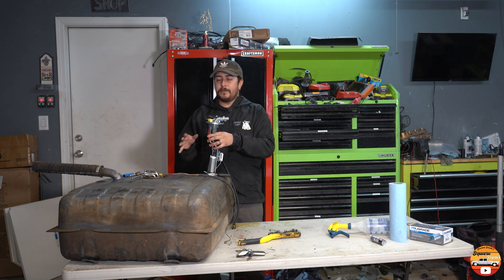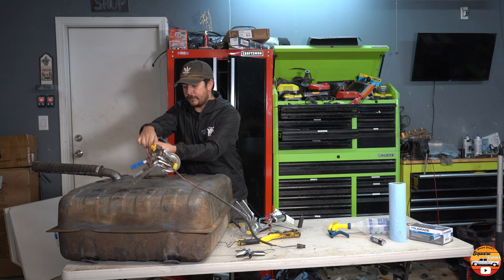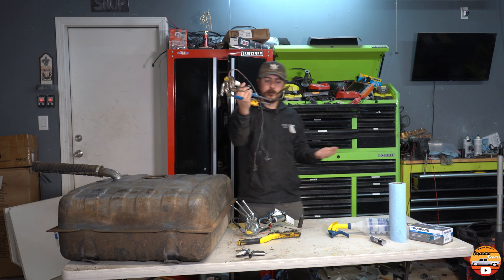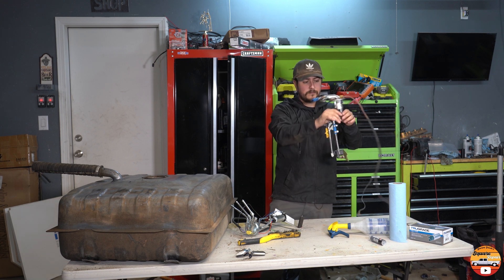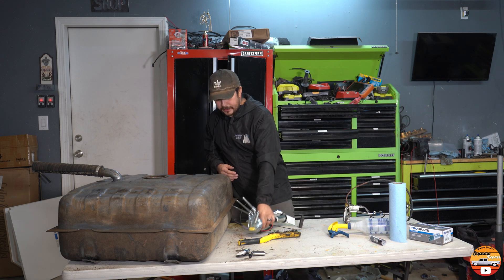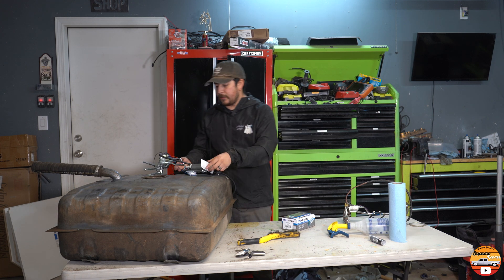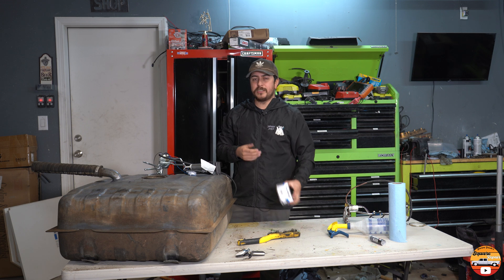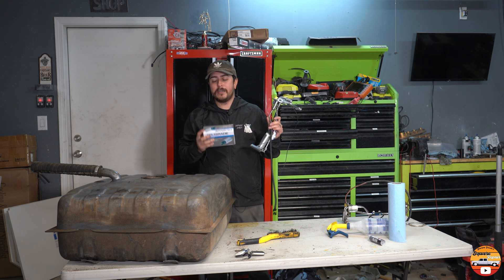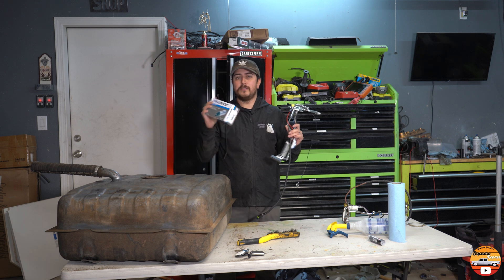Now we have these OEM parts that are available for LS swapping our vehicles. My particular build is a little different because it has the original '87 fuel injection tank, but along the way someone took that apart and rigged it up. I think this is either a pre-87 filler or someone actually cut off the fuel pump hanger. So I went and grabbed a new 1987 fuel pump sending unit. The original fuel pump only had to pump out a certain amount, which is not enough for our LS swap. So we went ahead and purchased a fuel pump for a 1997 Chevy 3500 with a 454.